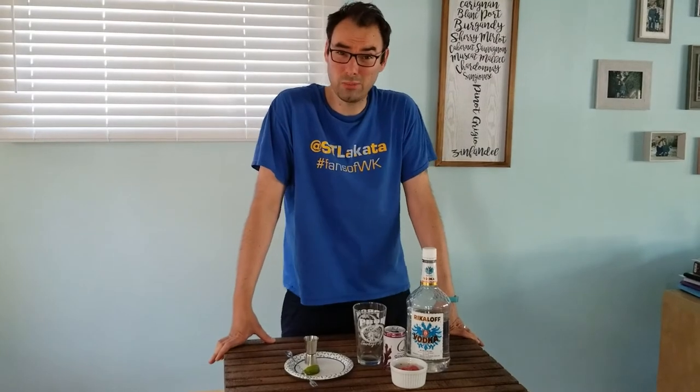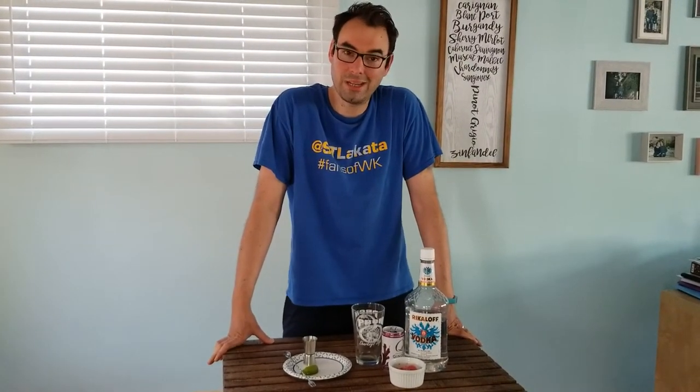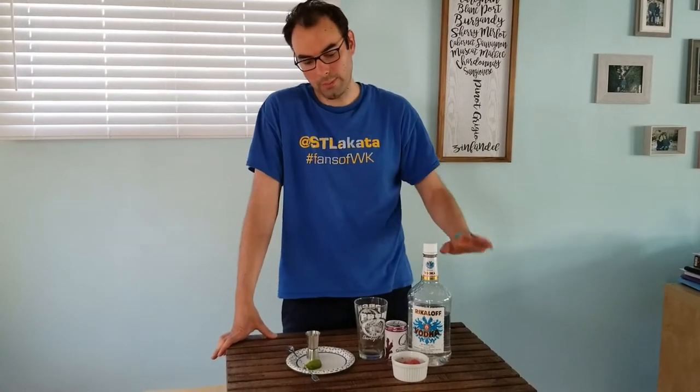Megan's a big fan of Moscow Mules, which is generally vodka, ginger beer, and lime. So we're gonna alter it a little bit by adding frozen strawberry puree. We'll see how it works out.